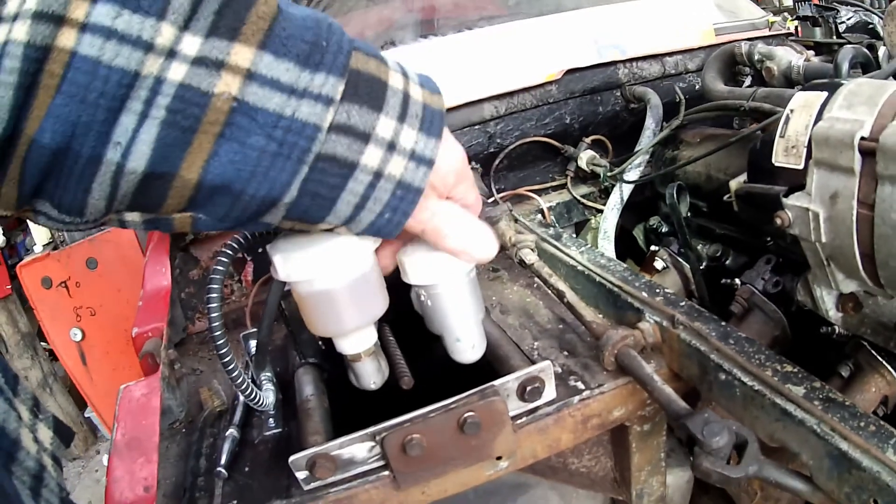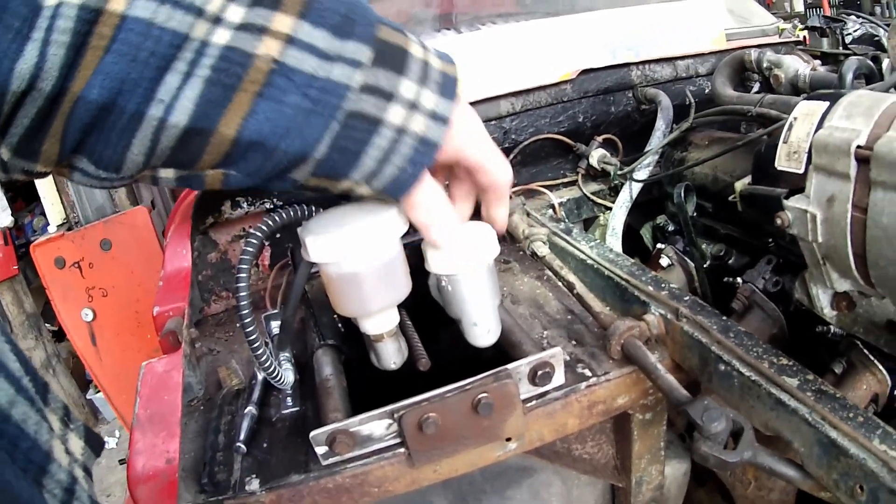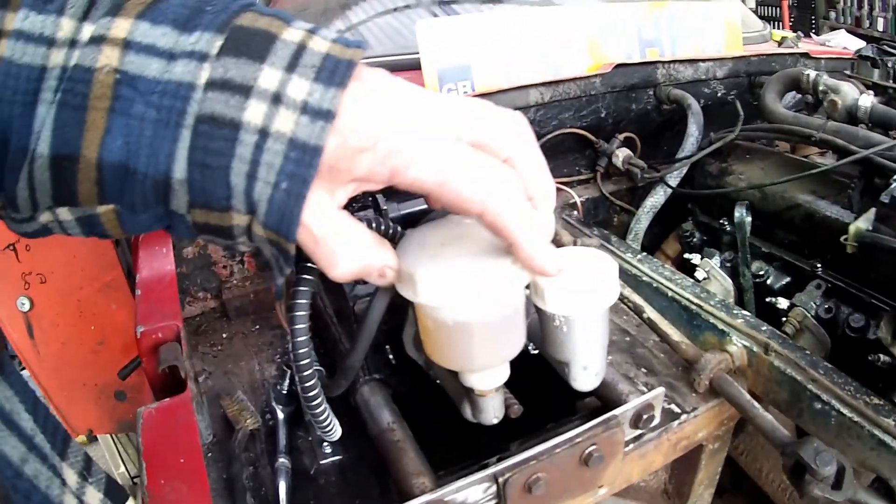So the clutch seems to be holding alright, okay. And remarkably enough, would you believe this?